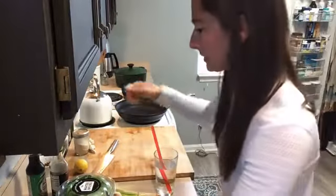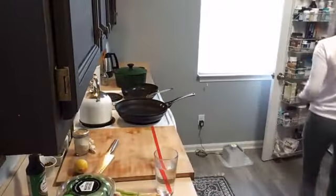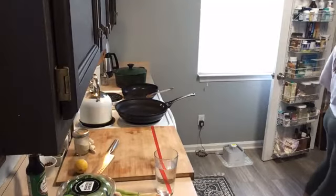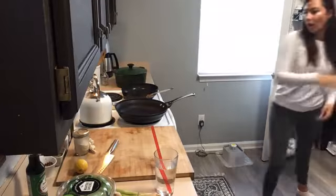For pantry items, we've got some rice vinegar, some soy sauce, and sesame oil — though if you don't have sesame oil, you can go with just olive oil. Also salt and red pepper flakes. Pretty simple.